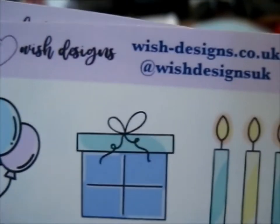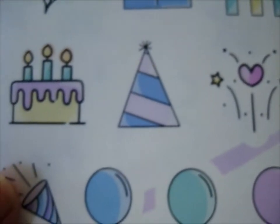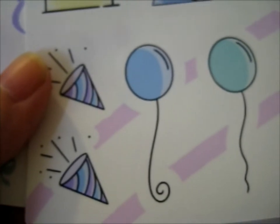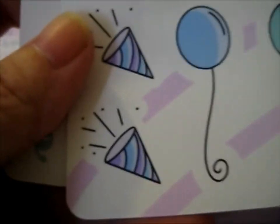Here are the sticker sheets. There are balloons and stuff, candles, a present box, hearts, party hats, more balloons, some confetti things — I forgot what they're called — and then this one has some doll balloons, party streamers, and confetti stuff. Nice. So that's our haul.